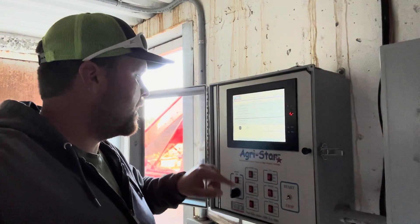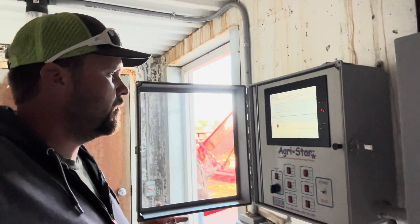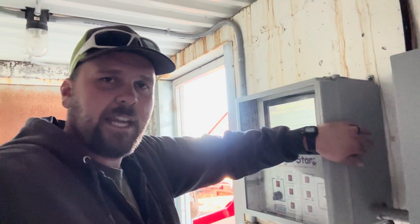Now we'll turn this back on — the system should start up soon and should start cooling the potatoes back down.